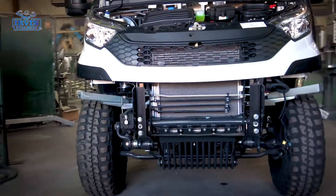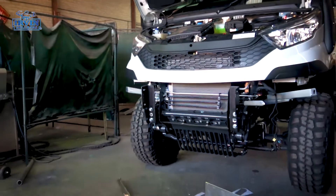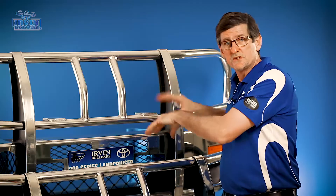But we do need to cut your bumper, so your bumper will get cut. The top section gets refitted back on and we'll replace the bull bar section from there.